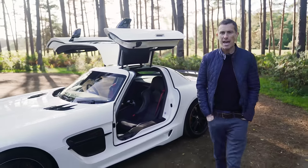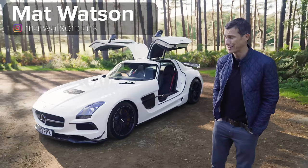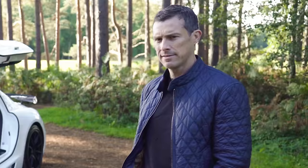This is the Mercedes AMG SLS, but it's not just any old SLS. This, my friends, is the SLS Black Series. Though ironically, it's white.